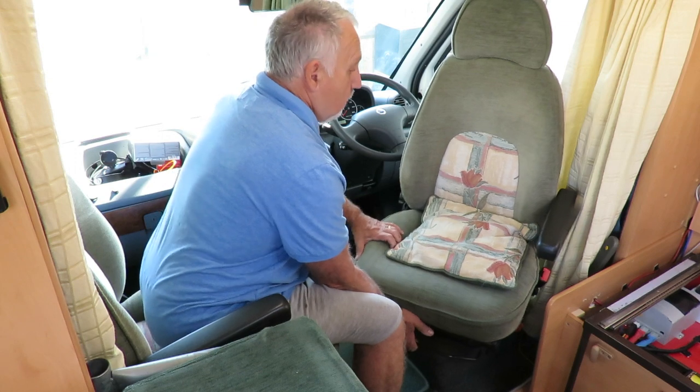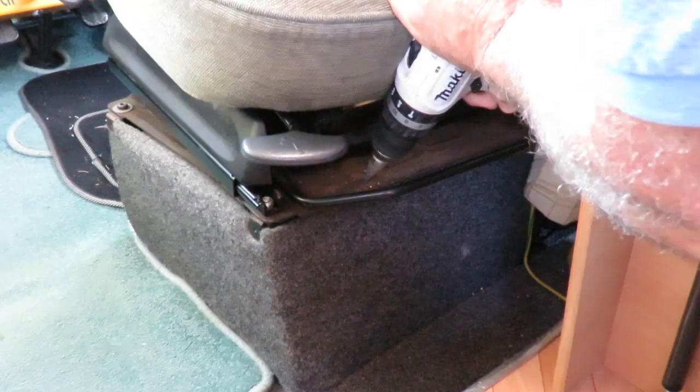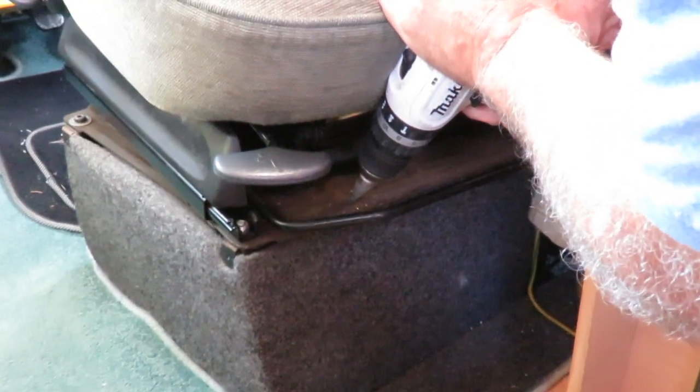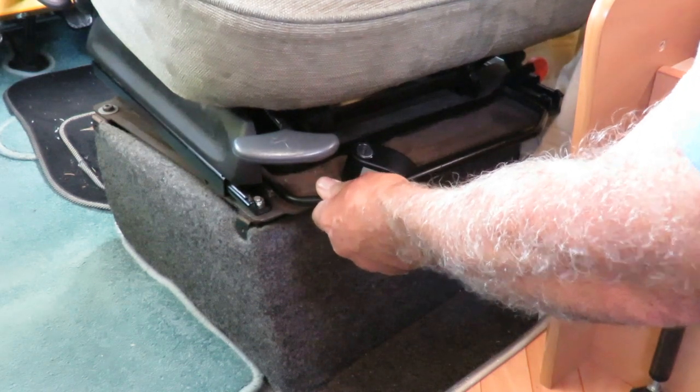What I've done — I've got captain's chairs in here so I've swiveled the driver's chair around, locked it in position, drilled a hole through the swivel plate, and locked this alarm onto the swivel plate. Therefore the chair can't be returned back to a driving position. If it is tampered with it sets off a 110 decibel siren and you can only get it out with a key.